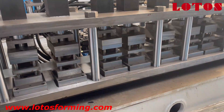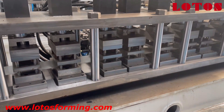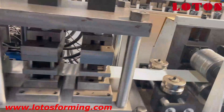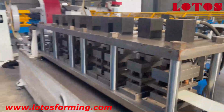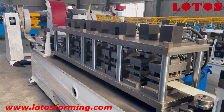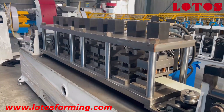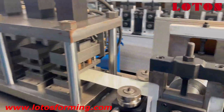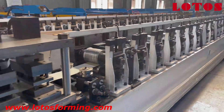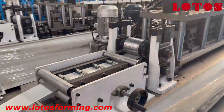These nine punching heads will be well programmed in the system and can be selected, and they can also stay on standby. So this is the second sample showing how we do this kind of online punch for slim thickness material: decoiler, feeding guide, clamping feeding, and the punch unit, and the sheet will go through to the forming after that.